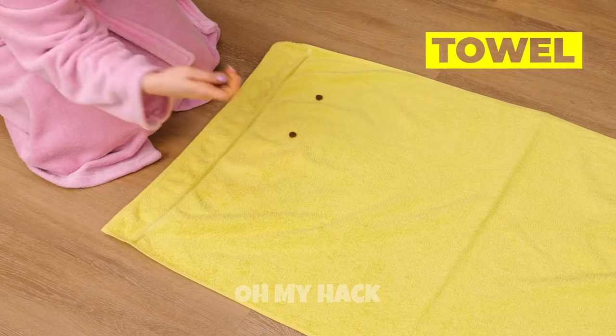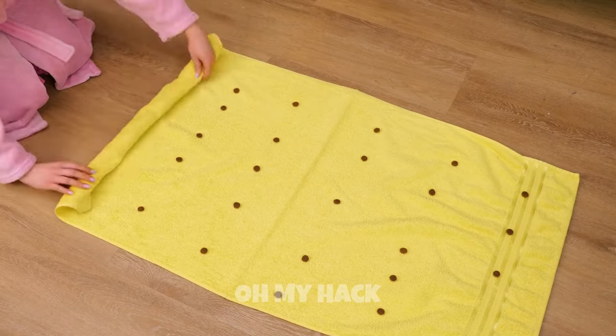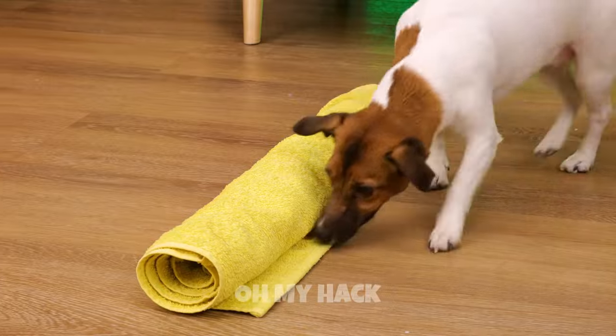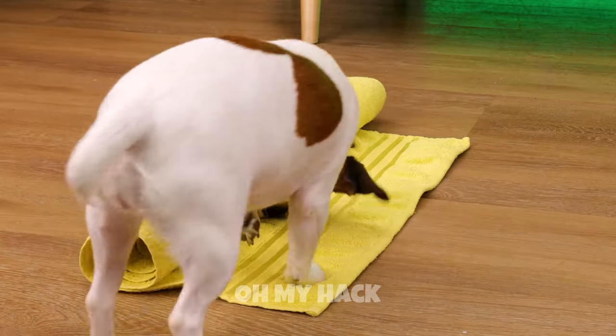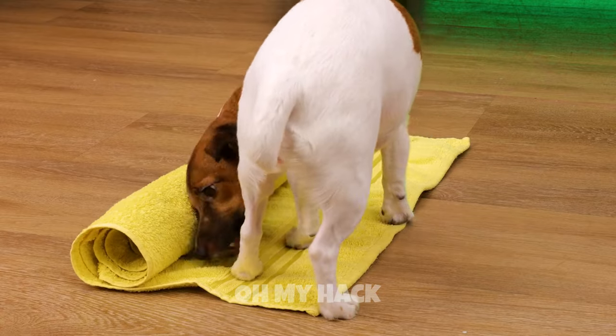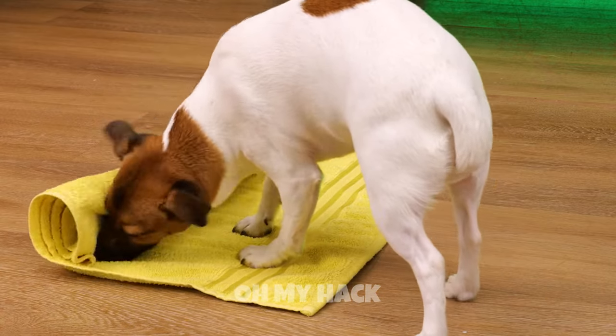Try adding kibble to a towel in a pattern. Roll it up for a mini scavenger hunt. Come on, put that snout to good use. Remember, no treat left behind.